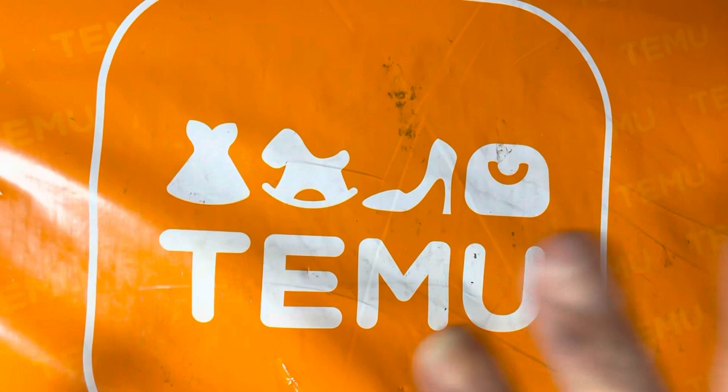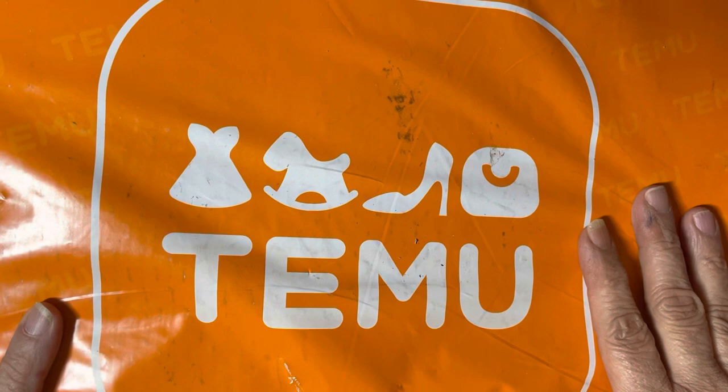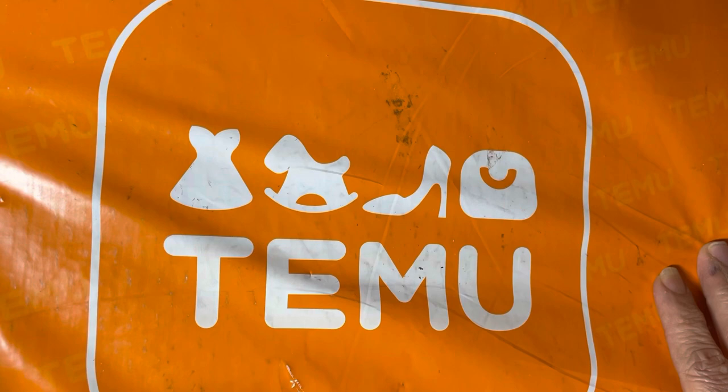Hey everybody, Ms. Sweet here from Ms. Sweet's Crafting Therapy. How are all my sweet unicorns doing? And oops, I did it again. This time, this is a complete diamond painting haul. I think I have eight or nine diamond paintings and a couple of accessories.